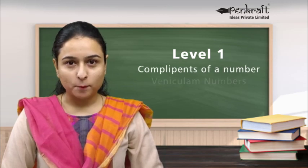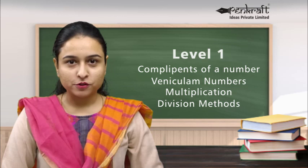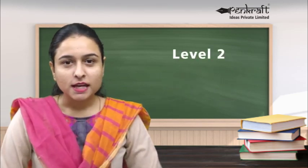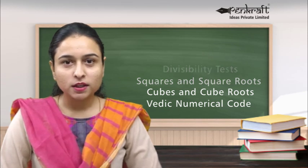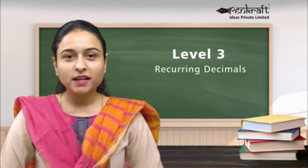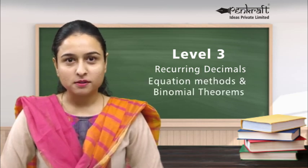The course is suitable for students 10 years of age and above. Level 1 covers complement of a number, vinculum numbers, and multiplication and division methods. Level 2 covers divisibility tests, squares and square roots, cubes and cube roots, and Vedic numerical code. Level 3 covers recurring decimals, equation methods, and binomial theorems.